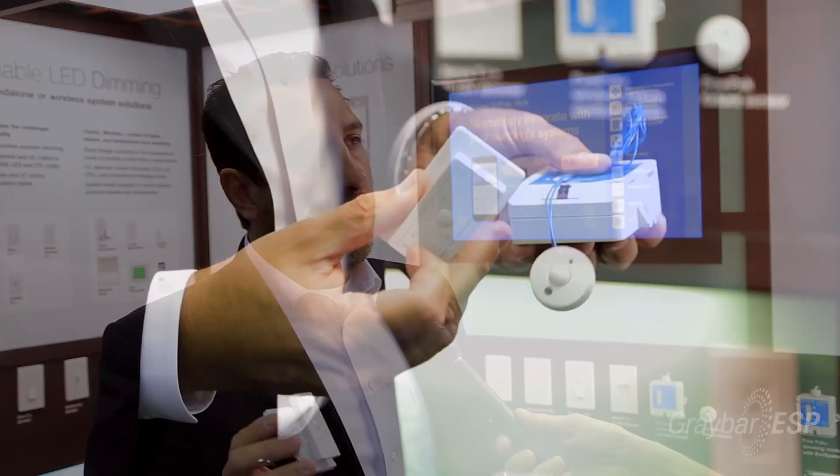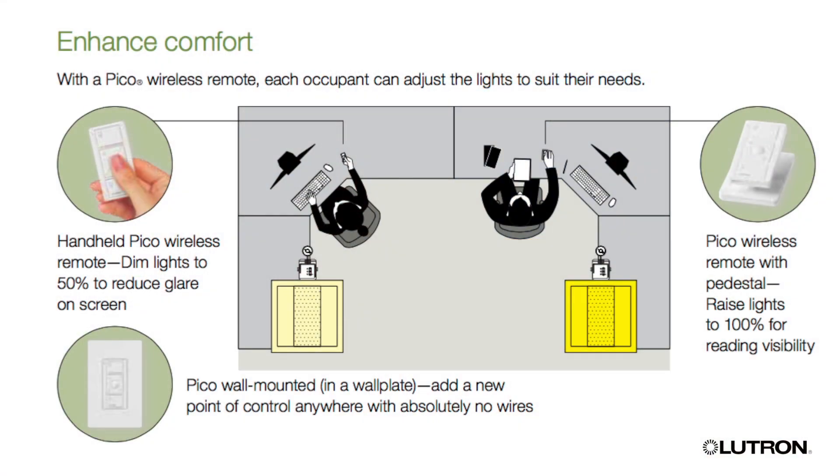If you wanted to add individual control, you can do that very easily by programming one of our wireless Pico controls to give the person or a group of people below the fixture the ability to control those lights.